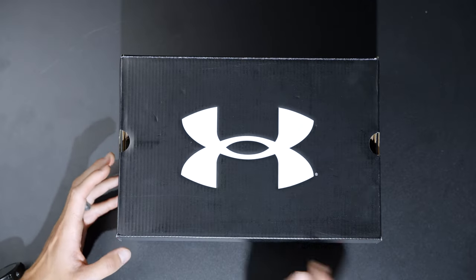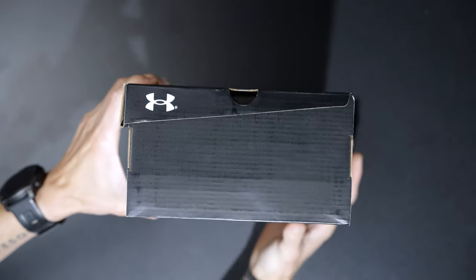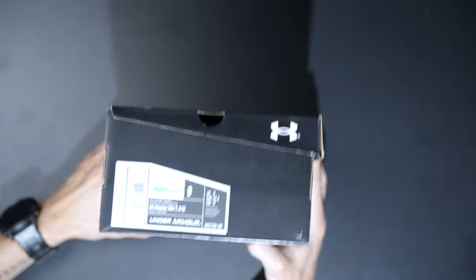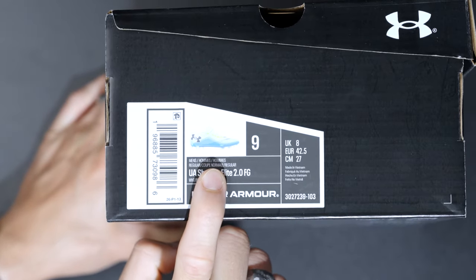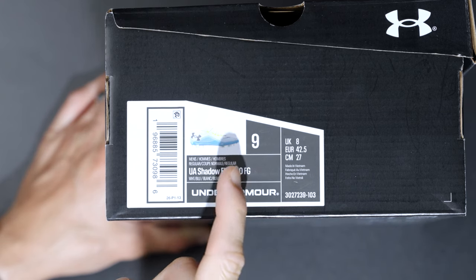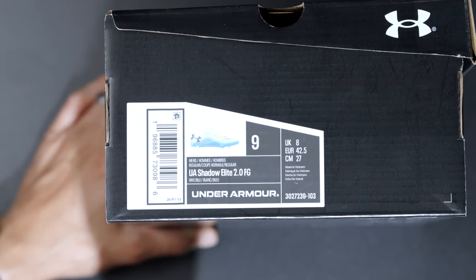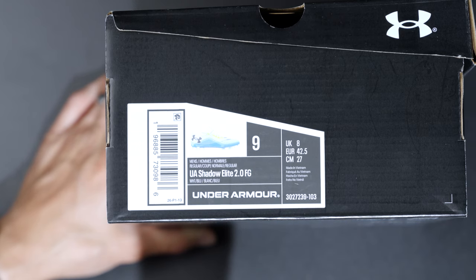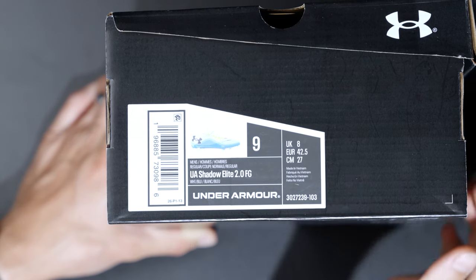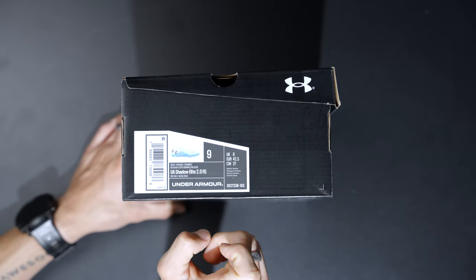So you've got the Under Armour box in all black with of course the big white Under Armour logo. You've got the logo on the long side, short side, up in the top left corner, and then here is your sizing plus a little picture of what it looks like, which is kind of nice. You've got this really nice white, yellowy, blue and black accent colorway which is fantastic. I think they look really nice in photos. This is my regular size 9 US, UK 8, Euro 42.5, and 27 centimeters — the Under Armour Shadow Elite 2.0 FG.